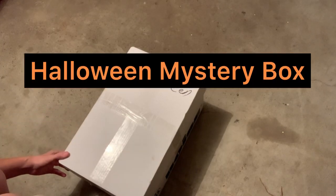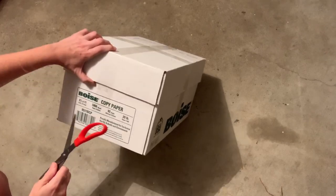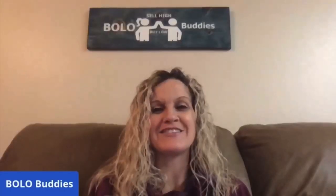Alright, let's open up this Halloween box. Hey Bullet Buddies, thanks for watching — full-time reseller. Alright, let's get started.